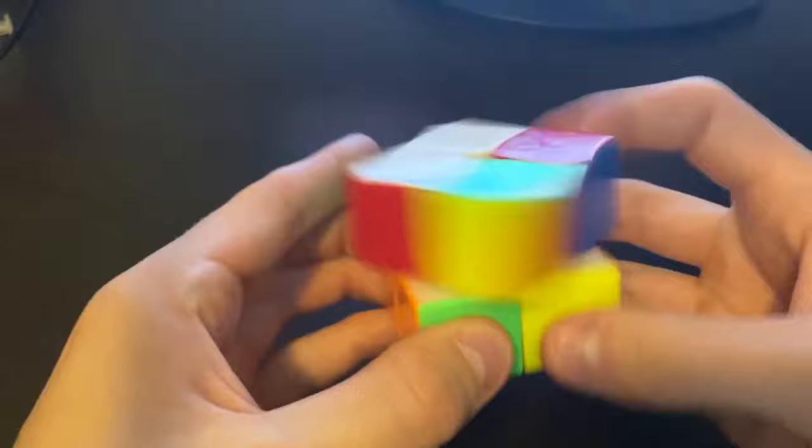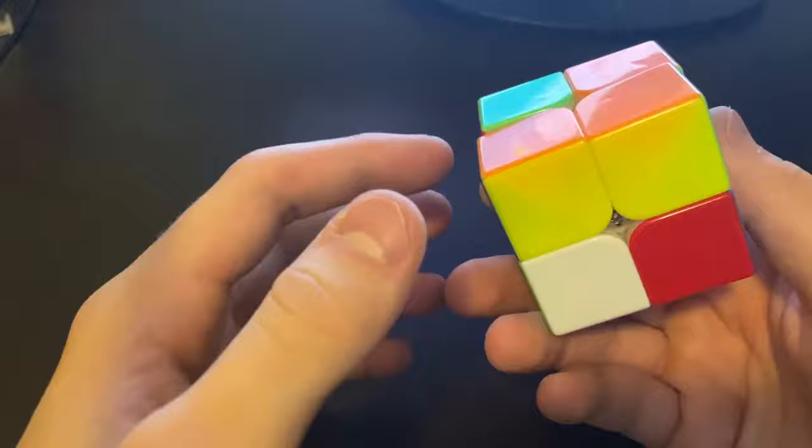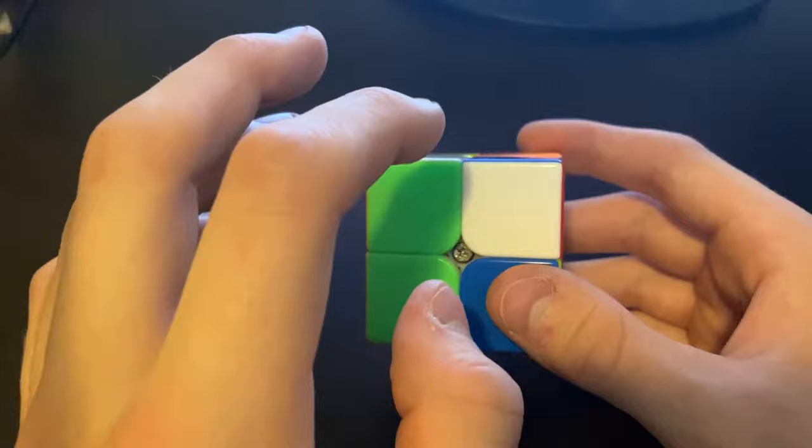The first thing you're going to want to do is scramble the cube. It doesn't matter how you scramble it, you can just scramble it any way you want. Just make sure it's nice and scrambled. This looks good.